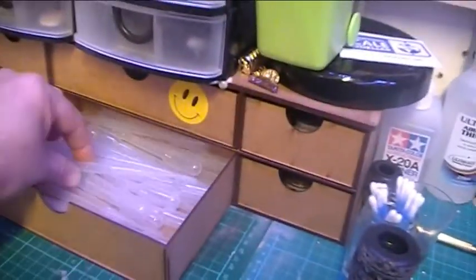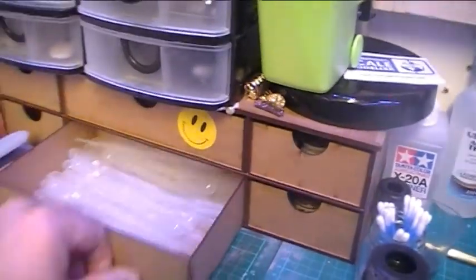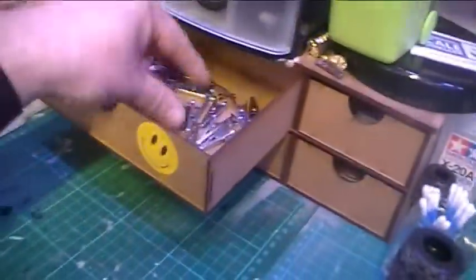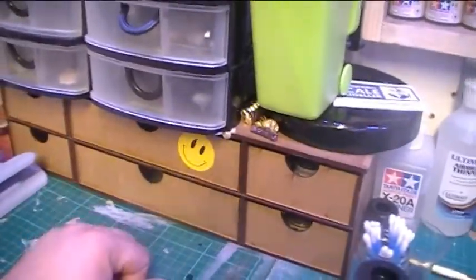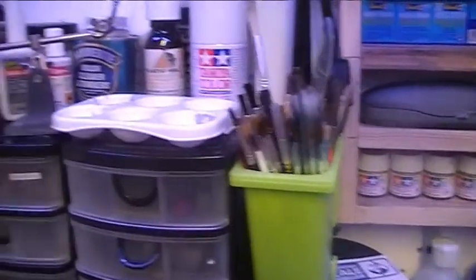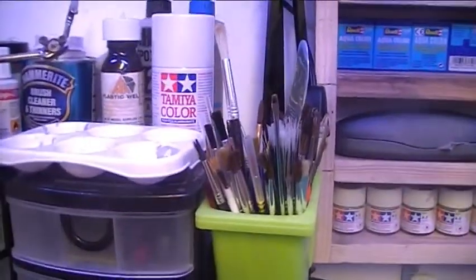On my clips - there are none in here attached at the moment because they're all being used on a model I'm currently building. On top of there I've got a set of extra hands, and some Tamiya spray paint - this is the pearl white. That's going to be for when I do my Enterprise 1350. I think I need to get some more there because there's no way that one can is going to be enough.